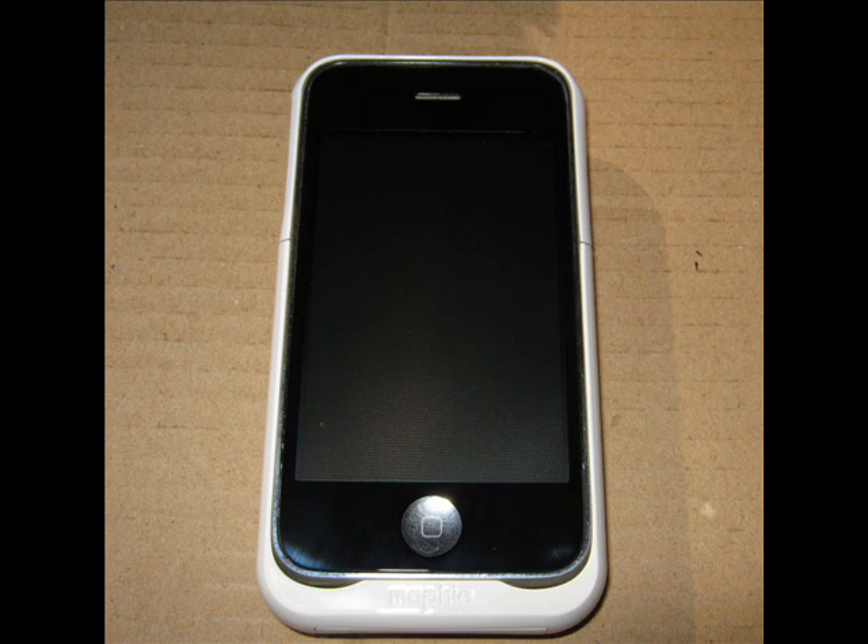Use extra care when reconnecting the cables and adhering the digitizer to the digitizer frame. You want it to be exactly straight, of course. Anything crooked will be almost impossible to unstick without breaking the digitizer glass.